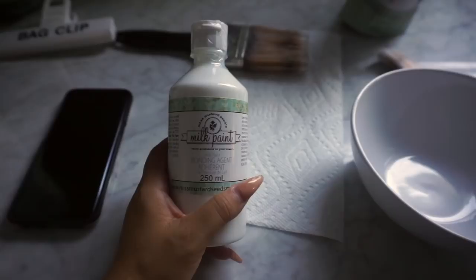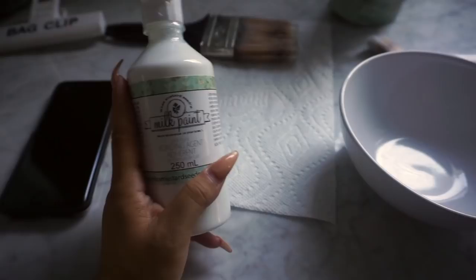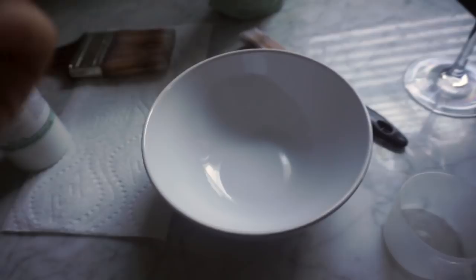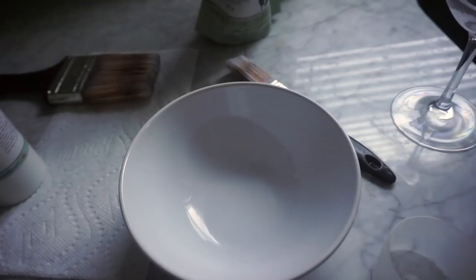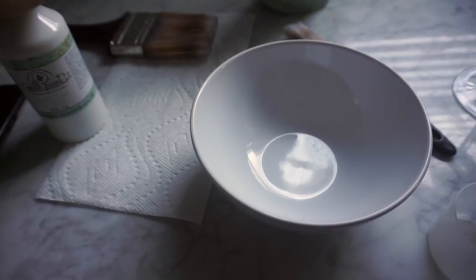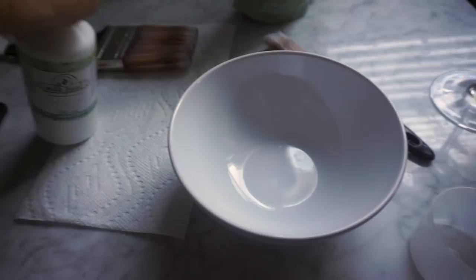So the bonding agent — I ran out of it quickly because I didn't follow directions. I was putting the bonding agent into every coat, but it's only for the first coat. Basically you need to mix one part milk paint with one part water, whisk or mix it until fully combined, let it sit for ten minutes, then mix again for a minute. After that you add the bonding agent, and the directions say to let it sit for about 15 to 30 minutes.